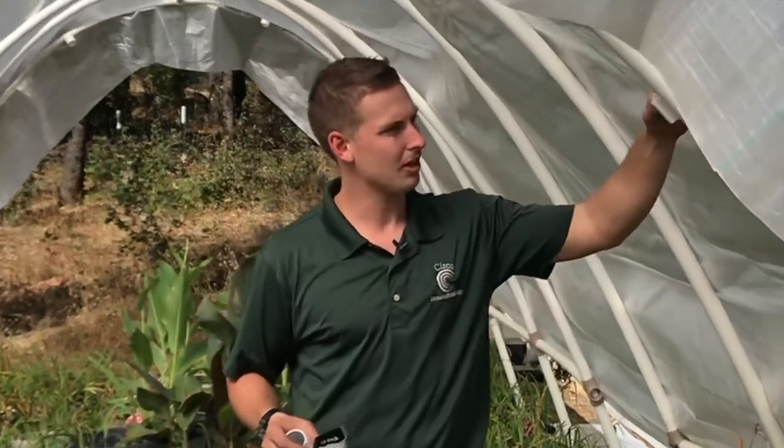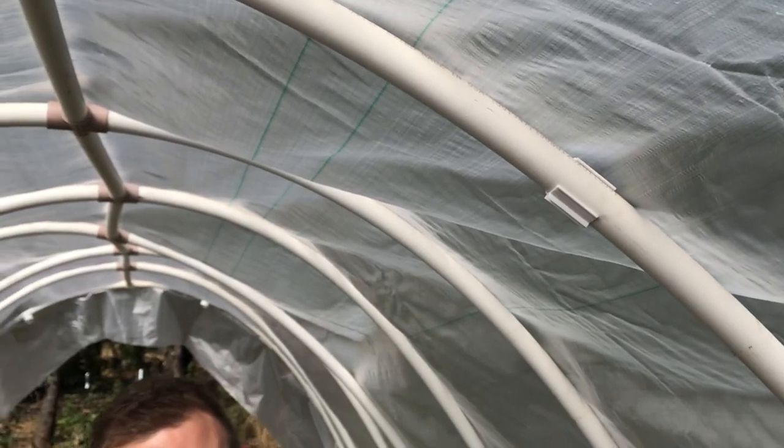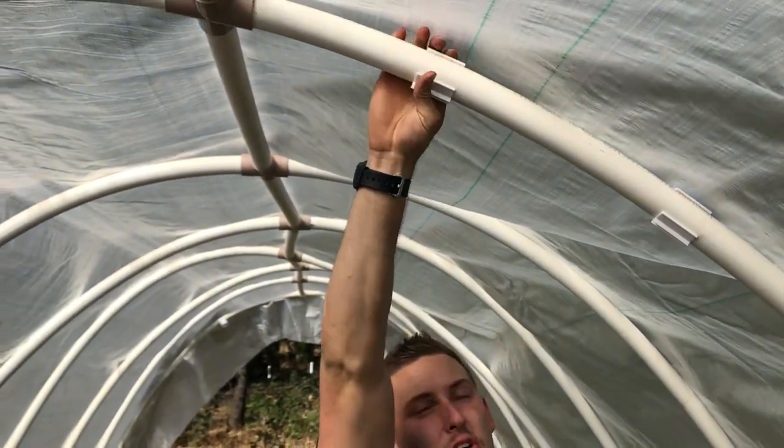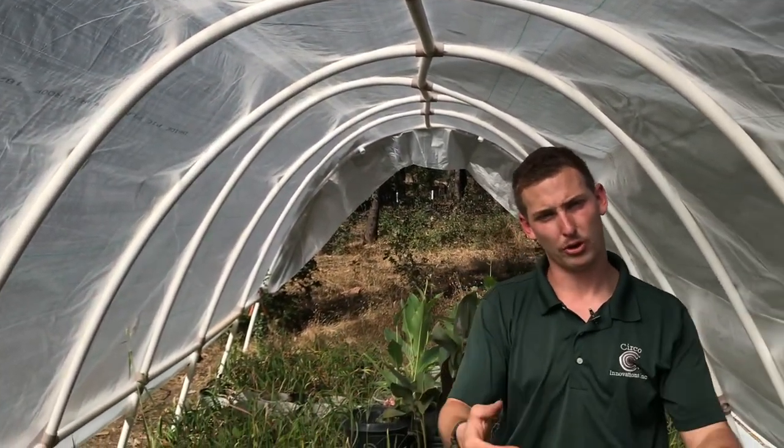Now we're going to place our Zebo clamps on here, about every foot or so apart. The reason you want to put these on first is so you don't have to reach around your plastic after you get it in here. So you're going to place them all the way around along all your ribs, and then we're going to bring the plastic in and apply them with the rods.